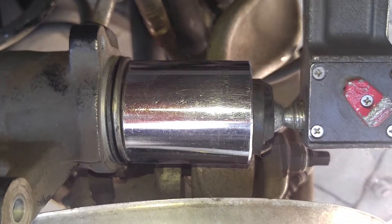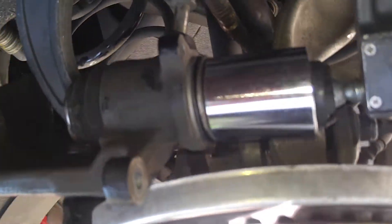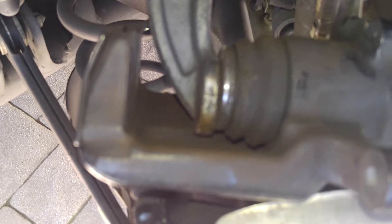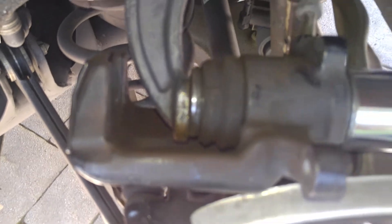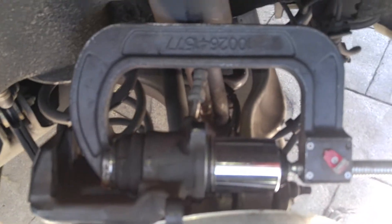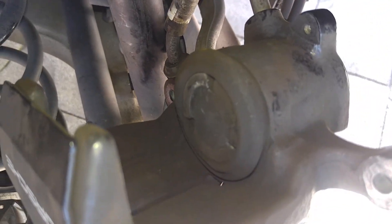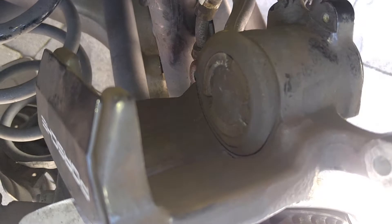Here's my setup: I place a 36 millimeter socket on the rear of the caliper and I'm using my C-clamp in the front, and that's how we're gonna compress our piston. The piston does not need to turn — just push it straight in.